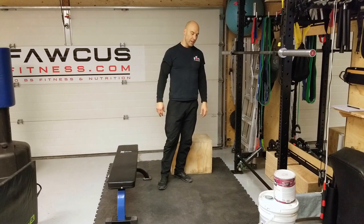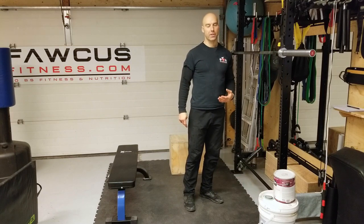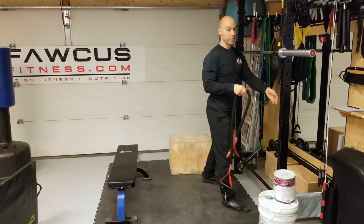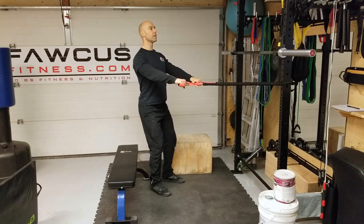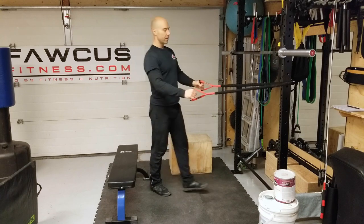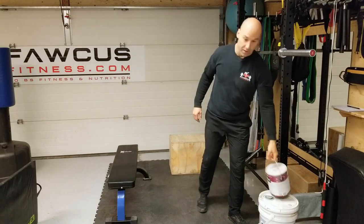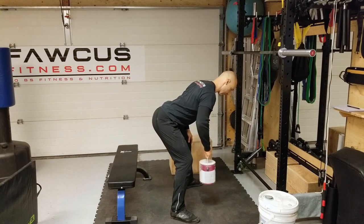Exercise number three is a horizontal pull — a bent over row. If you have an exercise band, you can do this standing up. Hook the band around something, get a little resistance on there, allow your shoulder blades to come forward, pull back — shoulder blades together, shoulder blades apart.